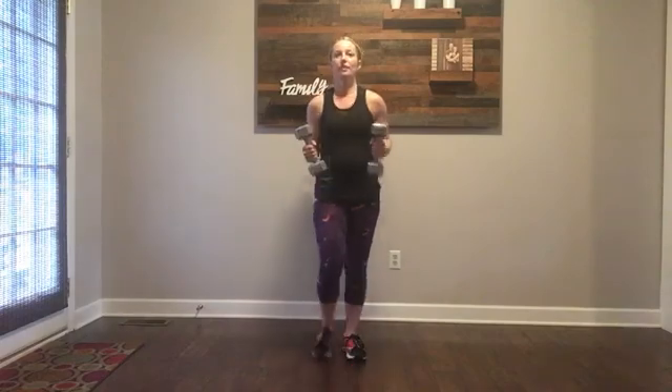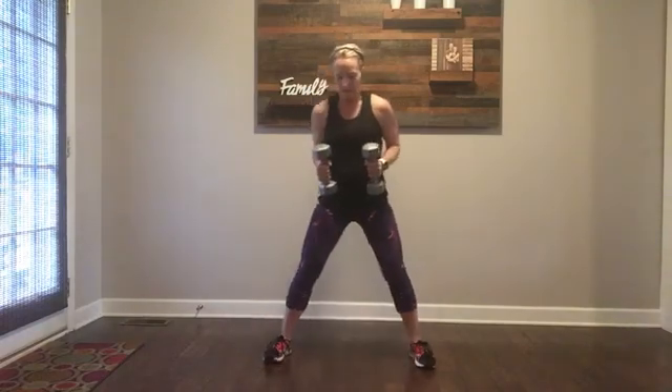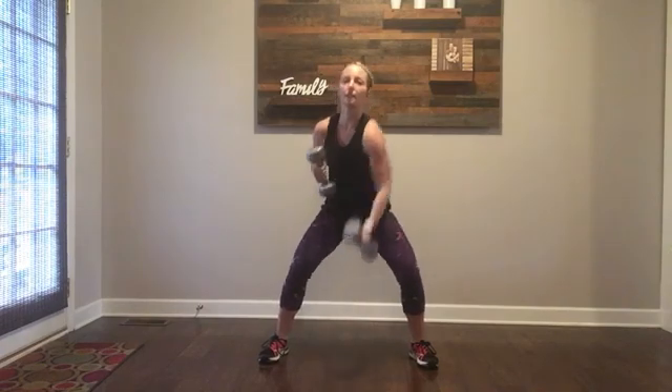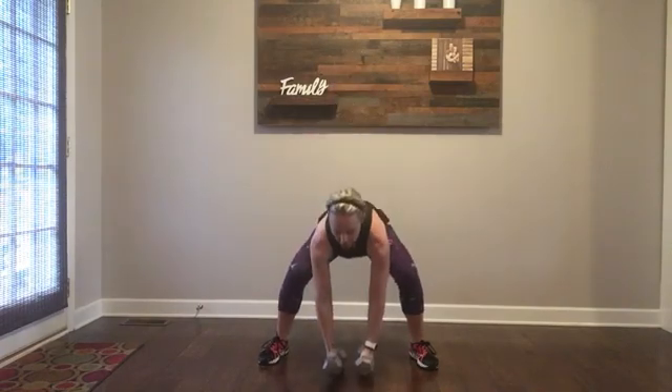Weighted punches. Grab your dumbbells, come down in that squat position, and you're just going to punch — right and left. If your arms get tired, bring it down a little bit and then come right back up. You do not have to use the weight — you can use body weight and just punch. Big hits.